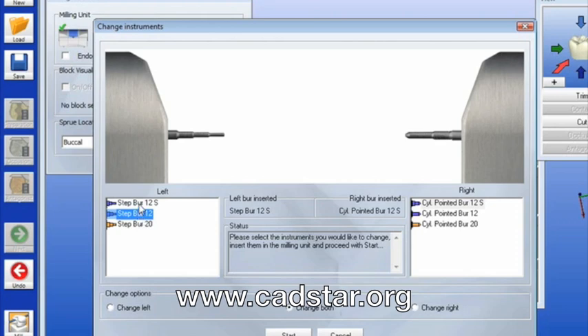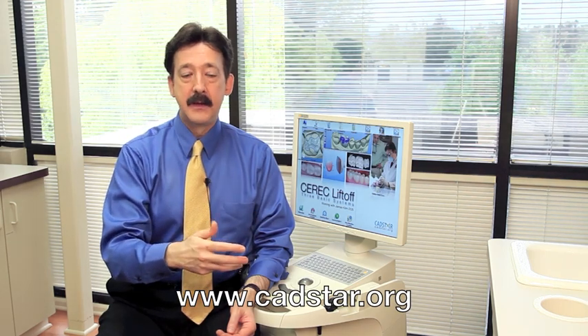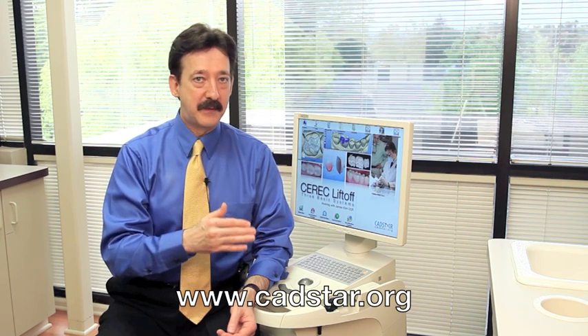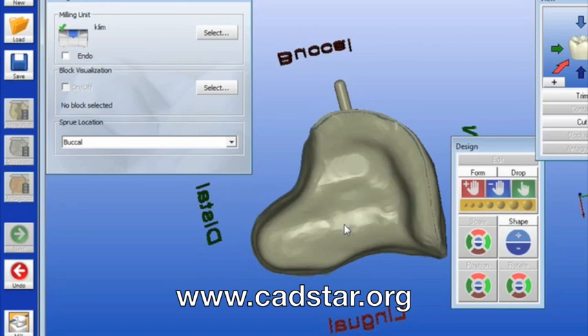The disadvantage of the non-S-step burr — which is what I call the traditional step burr — is we don't get as many mills with it. But the benefits of the non-S-step burr fully outweigh the fact that we get fewer mills with it, because we get a smoother internal mill.